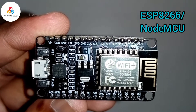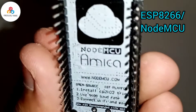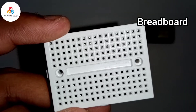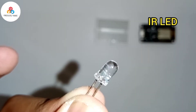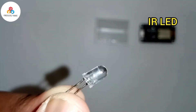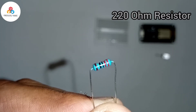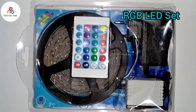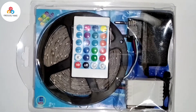For this project, we need an ESP8266, mini breadboard, an IR LED, a 220 ohm resistor, RGB LED strip set with the remote, converter, LED strip and charger.